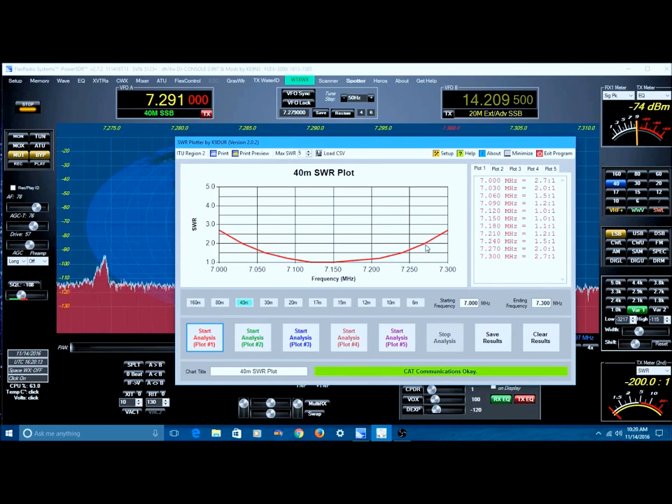So yes, if you're going to work out here beyond 7.250 or something out there, or you're going to work below — let's say 7.0 to 7.030, if you're a CW advocate — well, you're going to need to do something with this dipole to get it resonant.